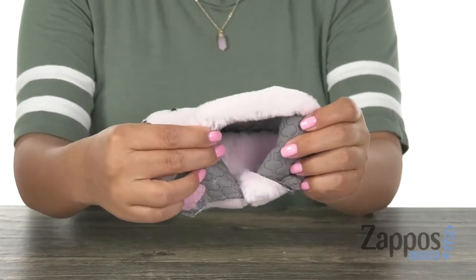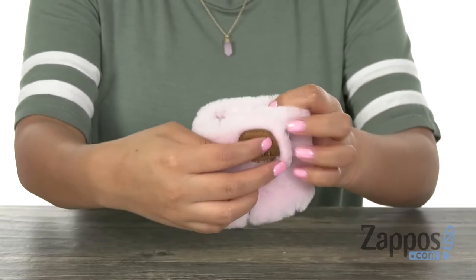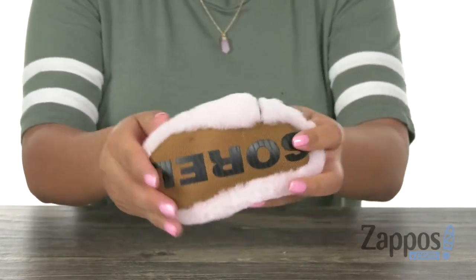Inside there is smooth jersey lining with a lightly padded footbed to keep their feet nice and comfy. Lastly, at the bottom there is a lightweight and flexible textile outsole.